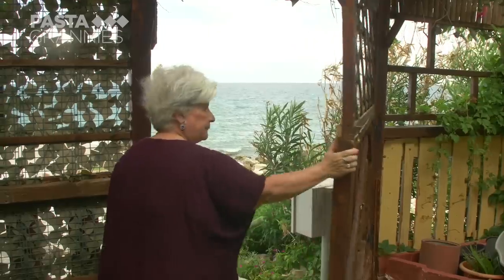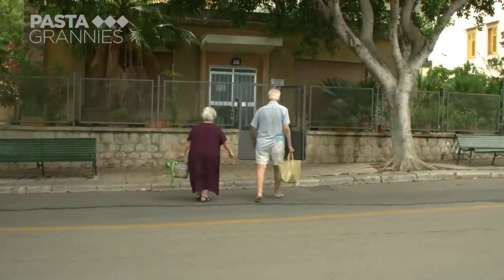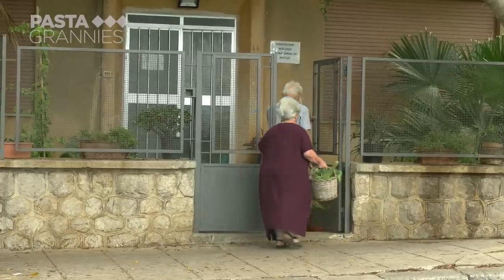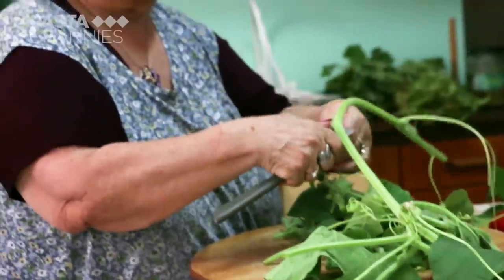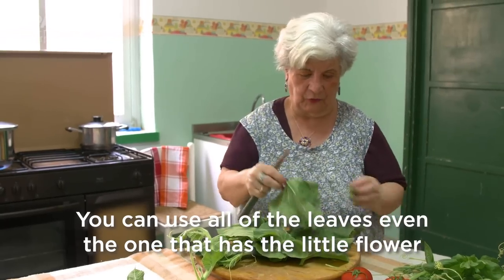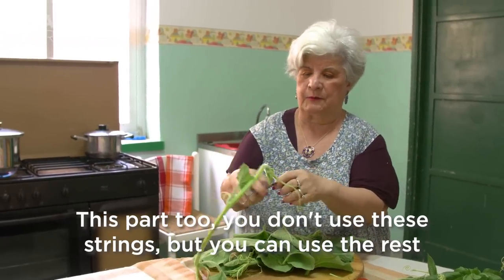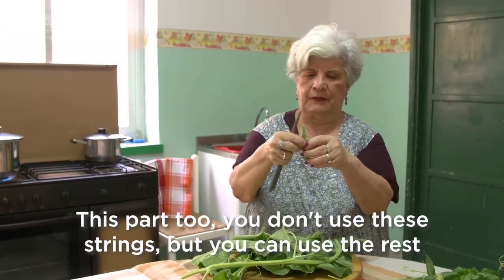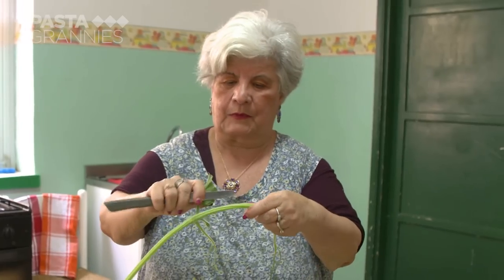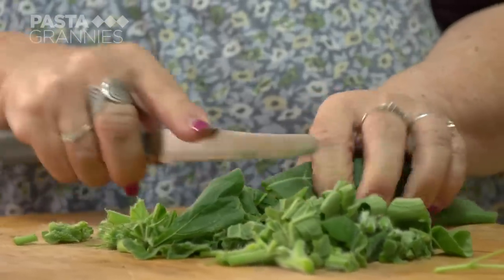Maria's kitchen is too small to fit everyone in, so we're going to her local senior citizen social centre. Maria removes any stringy bits from the stems. The older they are, the tougher they get. And the leaves need slicing.